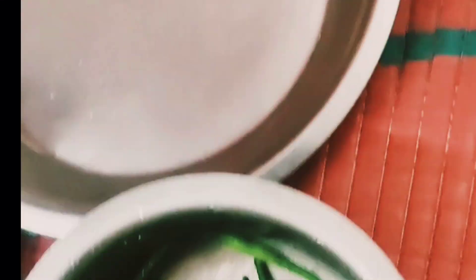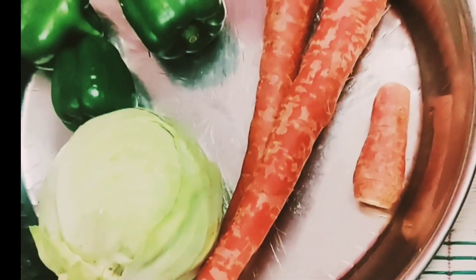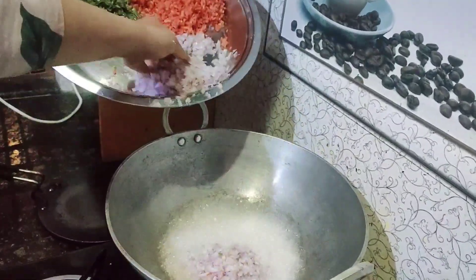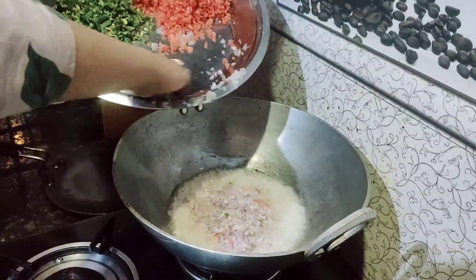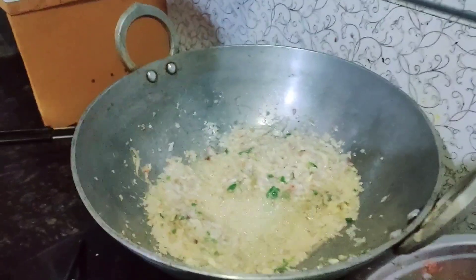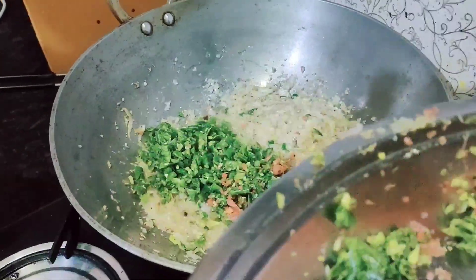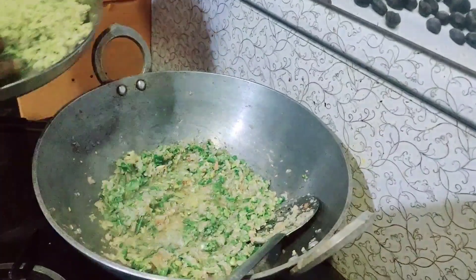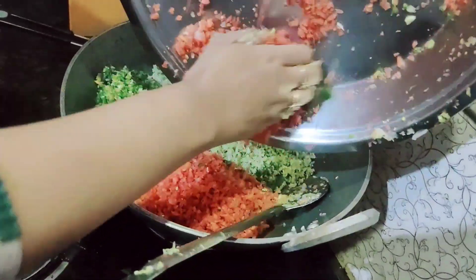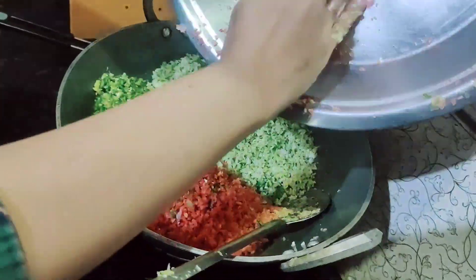Now there are some veggies like onions, carrots, capsicum, cabbage and beans. We will chop the veggies and add the onions to cook until brown. Add the remaining veggies and cook for 5 minutes. Mix everything properly, then stir until it's half cooked.